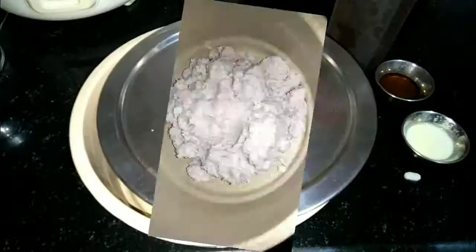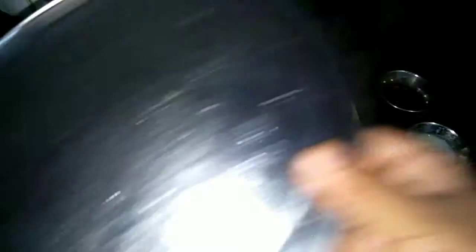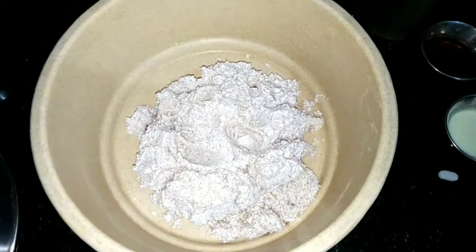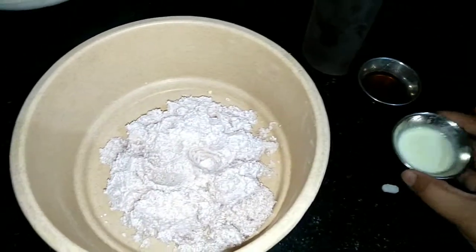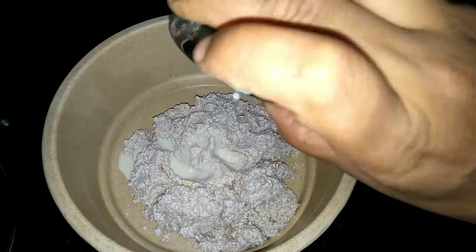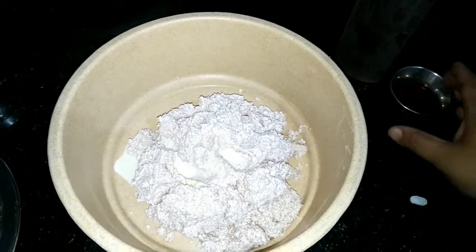This is a bowl. We're making this in a separate glass. We already milked it. We need to remove a little bit of the water. We need to use a little bit of jain.